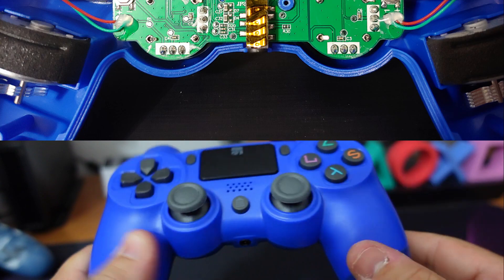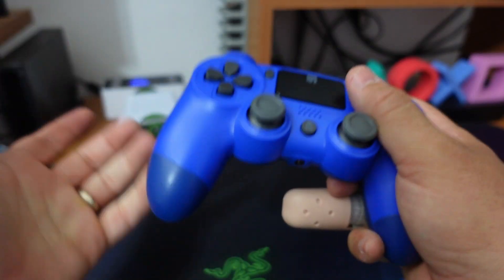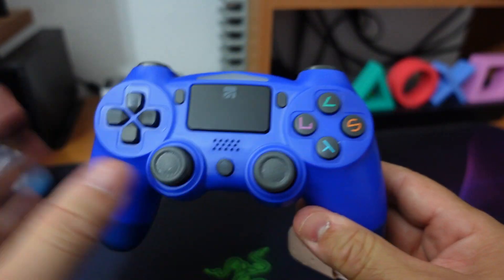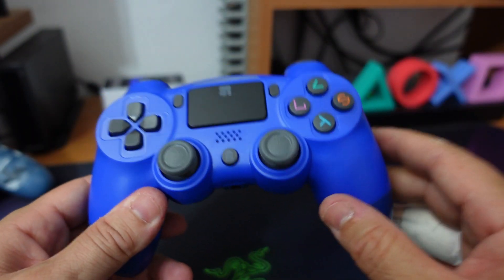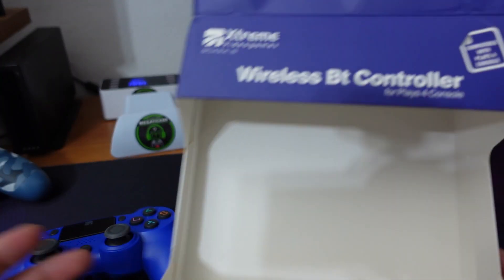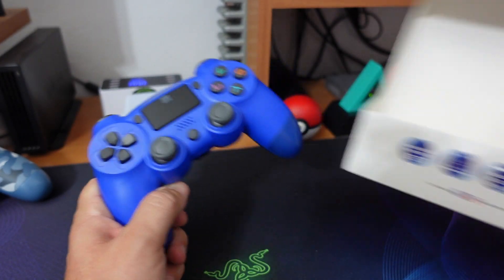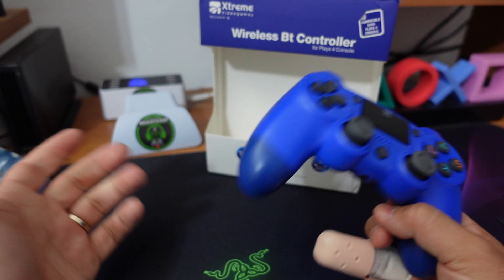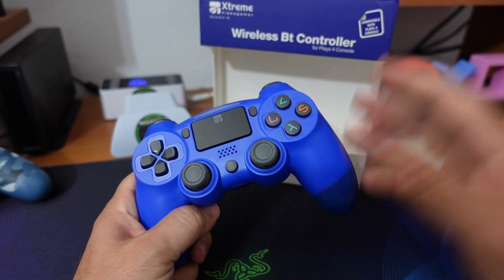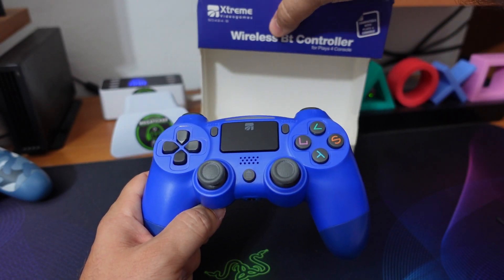Quello che non si vede sono i due motorini di vibrazione, assolutamente gradevoli, non è una zanzara come spesso mi è capitato in controller cinesi. Questo ricordo che dovrebbe essere di una marca italiana, marchio Xtreme, che ho provato anche a contattare per chiedere eventualmente se potevano mandarmi un controller in visione da testare. Nonostante il marchio non sia certo ai livelli dei colossi americani, non ho ricevuto alcuna risposta.